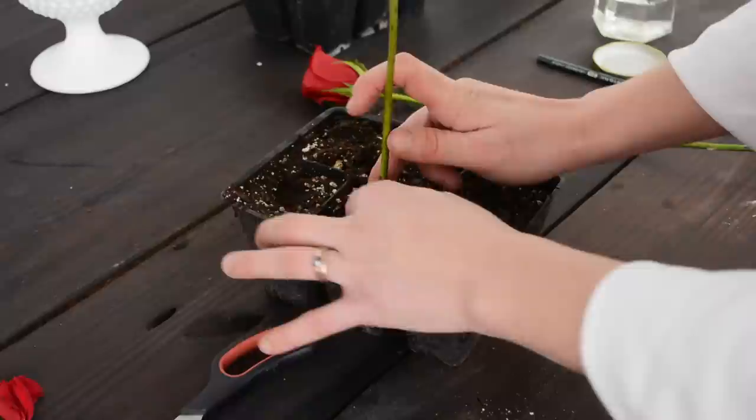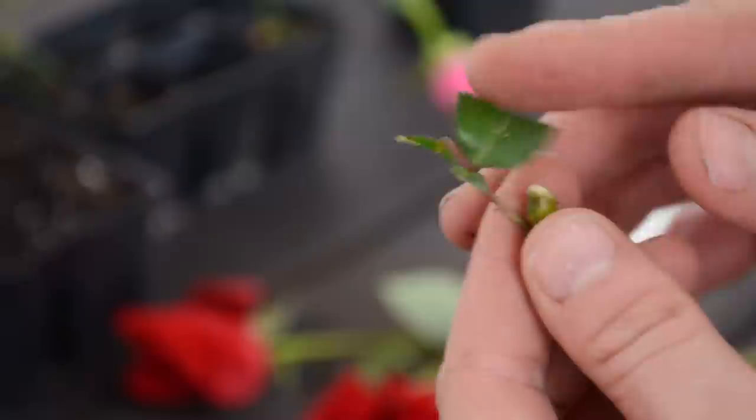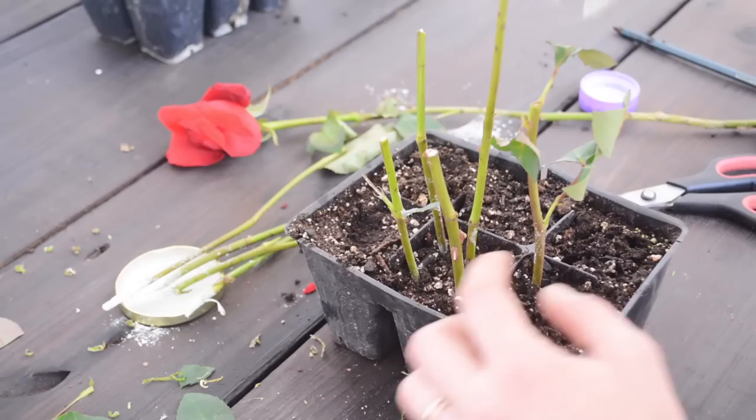Put it into the hole that we just made, burying the node, and then just pinching back right there. Some people like to cut the leaves — I do, so it can still get some sun rays and collect energy, because creating new roots takes a lot of energy from the plant and this is just a stick. A lot of people just remove all the leaves. I've done both ways and they both seem to work well.